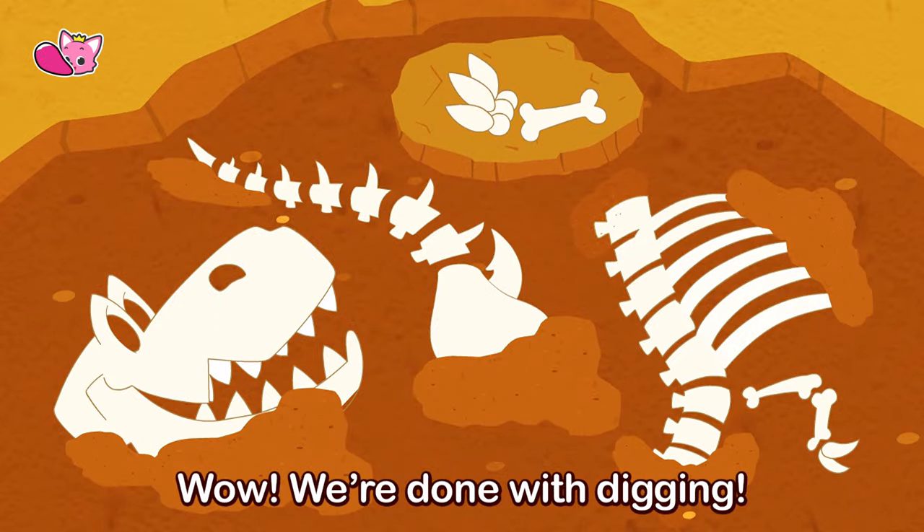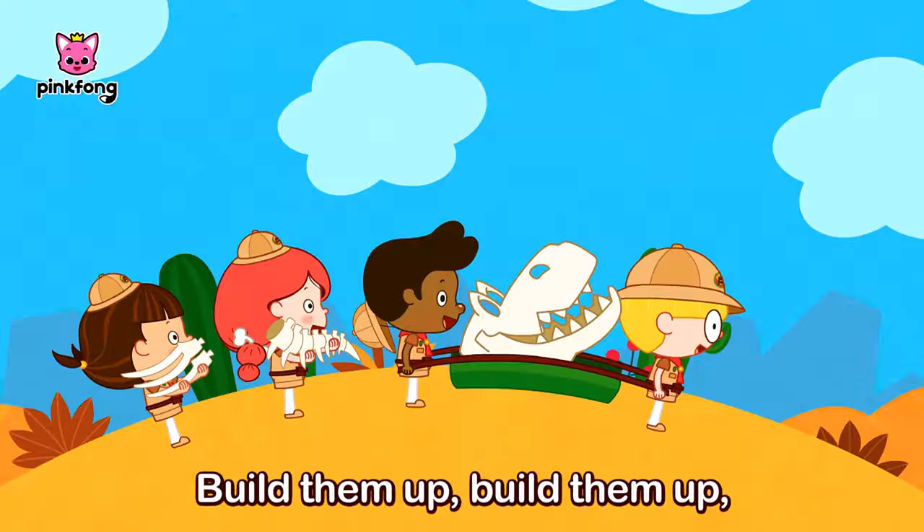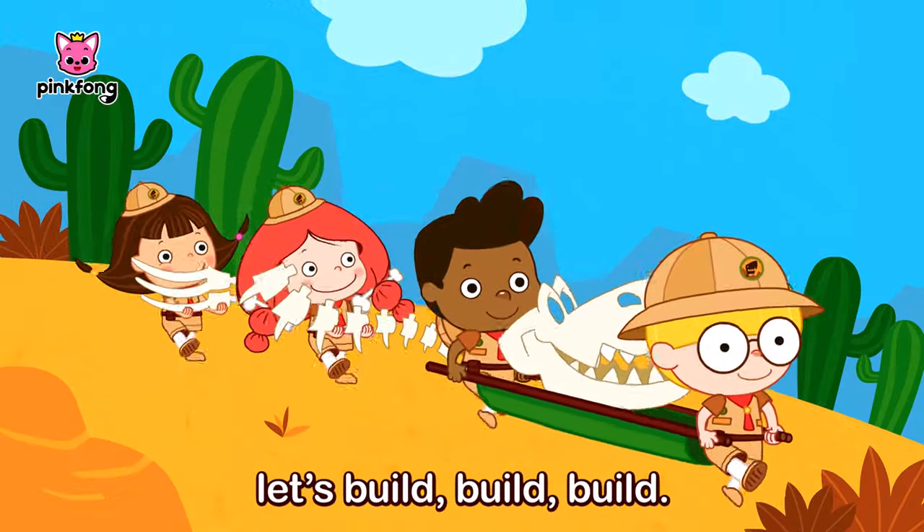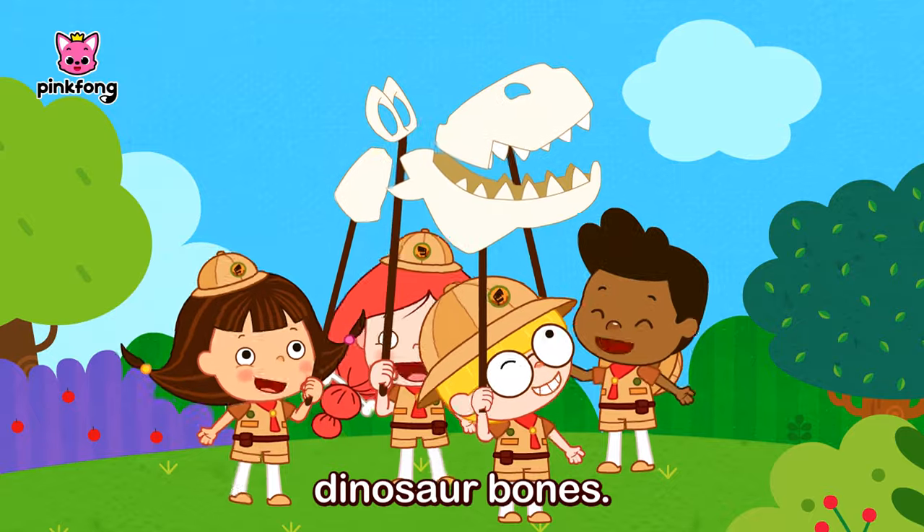We're done with digging! What's next? Build a map, build a map, dinosaur bones! Build a map, build a map, let's build, build, build! Build a map, build a map, dinosaur bones!